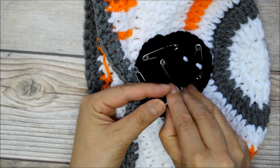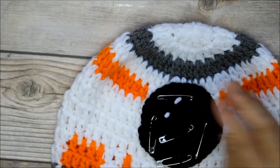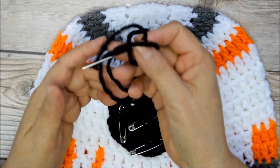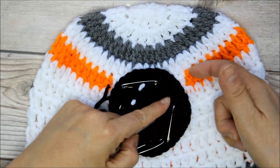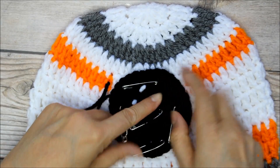I just got all these safety pins — this big package that I think was from Joann's. So now you're just going to get your yarn with the same color black. I'm not using white; I'm not going to sew on the edge — I'm going to sew along the top.